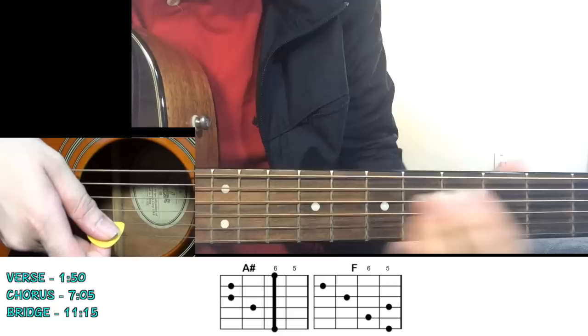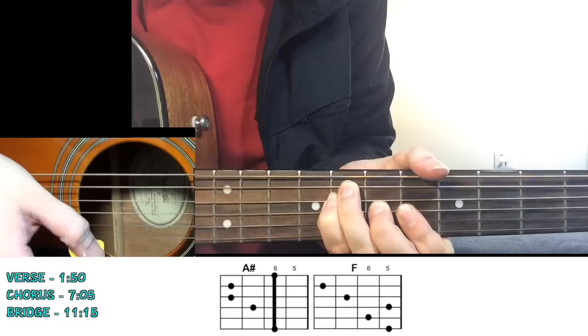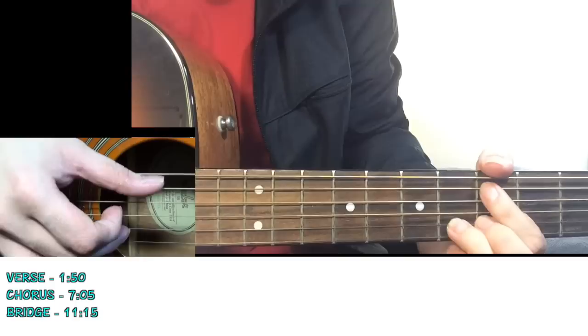If you find that F shape difficult, you can play your natural F chord shape at the 8th fret. So the first chorus goes: "Hold back the river, let me look in your eyes" - A sharp. "Hold back the river so wide" - then change the chord to F major. "Can't stop for a minute and see where you hide." "Hold back the river, hold back." Then you go to the second verse.